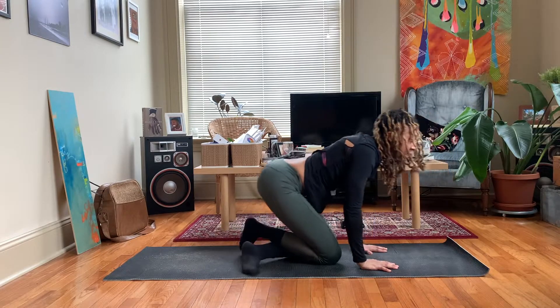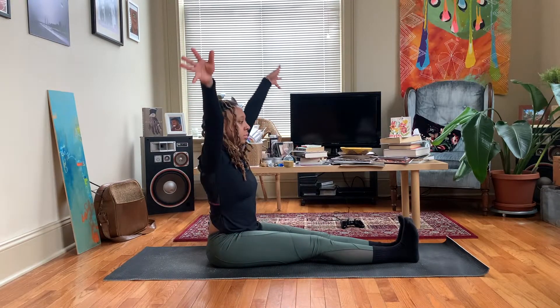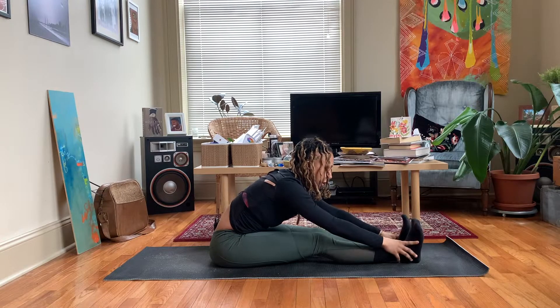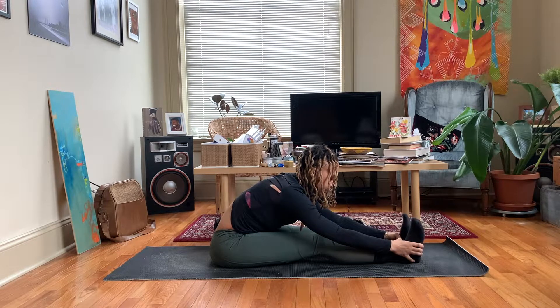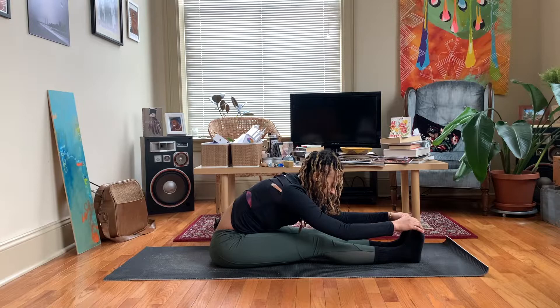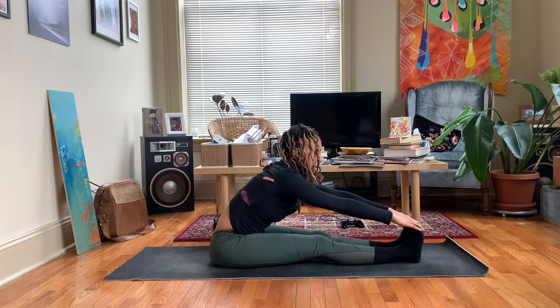Let's come to a seated position, however you get there it's just fine. Extend those legs out in front. Sweep the arms up. Inhale. Exhale, lead with the chest, lowering down over the legs. Just letting those hands come as far as they can. Inhale, come out of here — seated forward bend just a little. Exhale, see if you can come down any deeper. Inhale. Exhale, release.